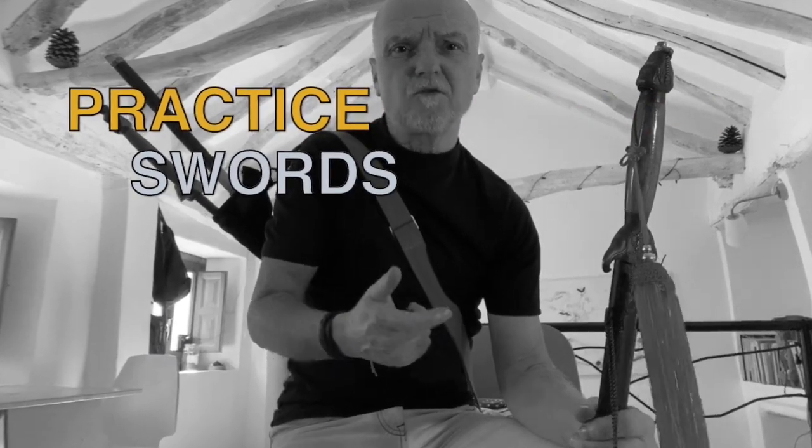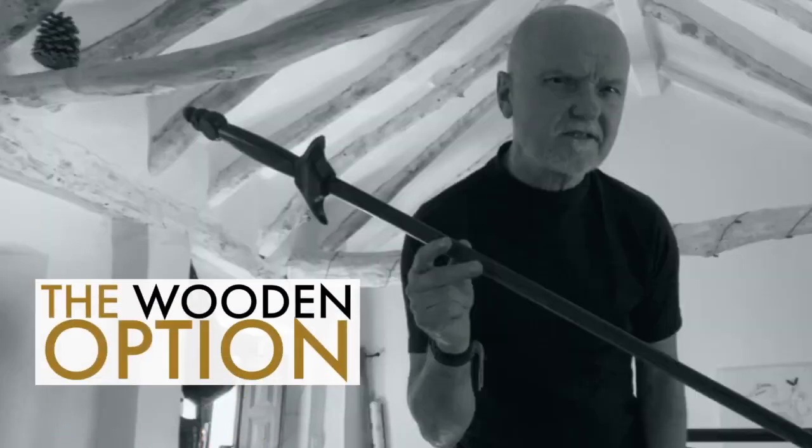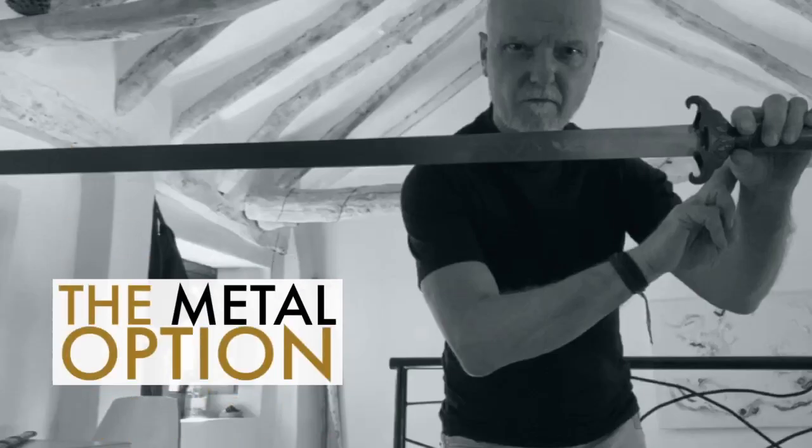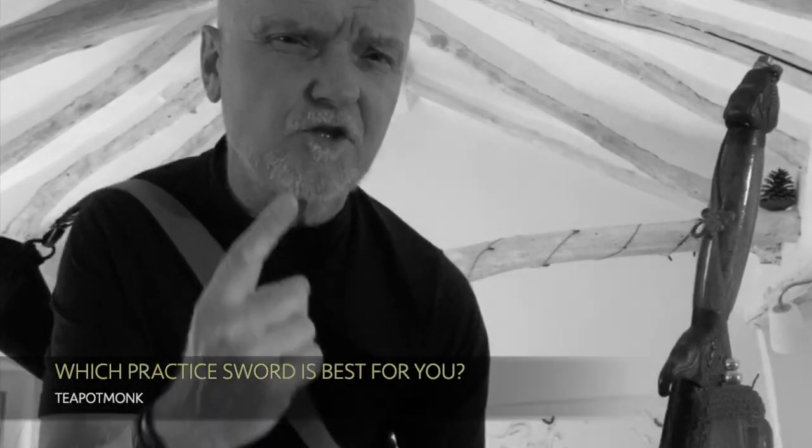In the first two videos I looked at retractable practice swords, but not everyone trains with these. Some prefer wooden, bamboo or metal versions. But why choose one over the other, and which practice sword would be best for you?